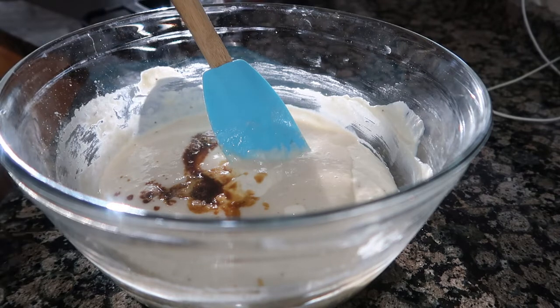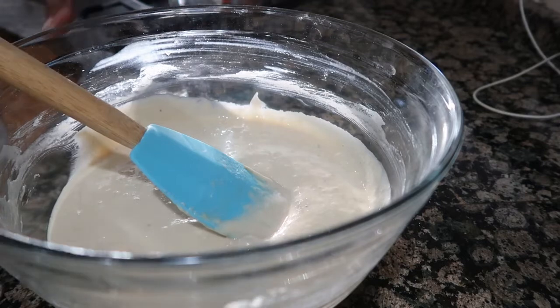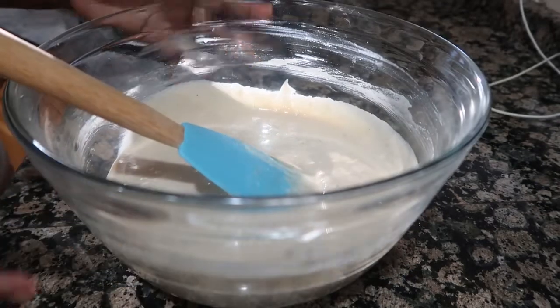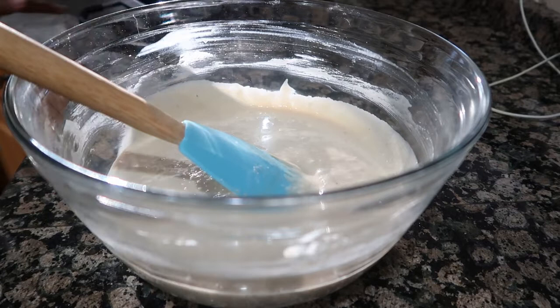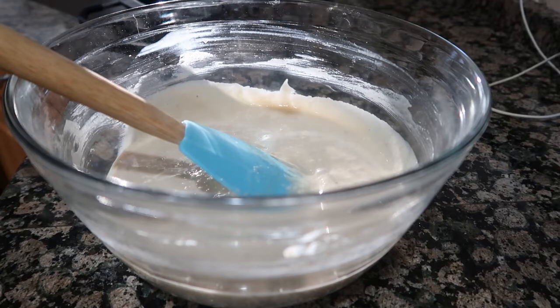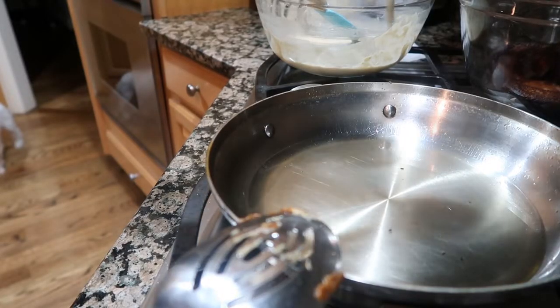Once we mix it, we'll be done and then we're ready to fry them. As you can see it's well mixed right there. Now we're ready to put some oil in our pan and fry.